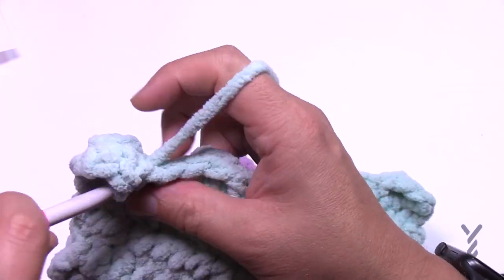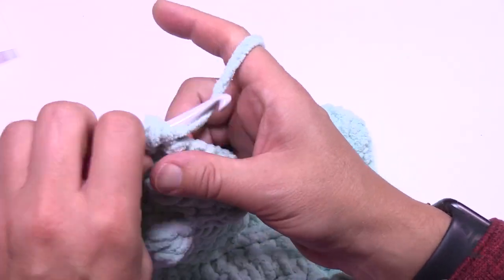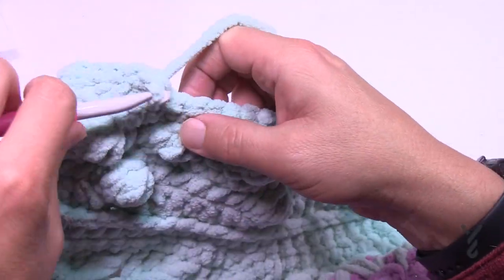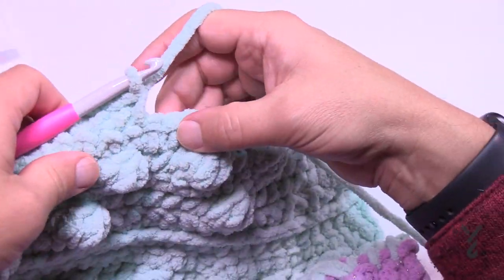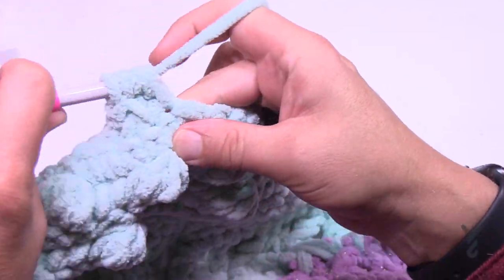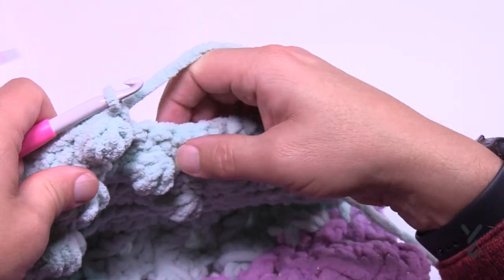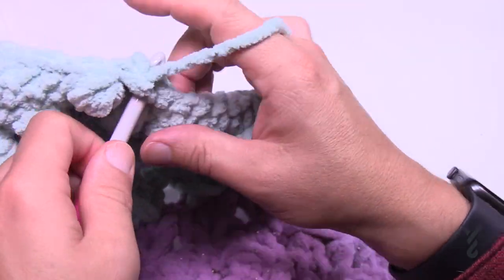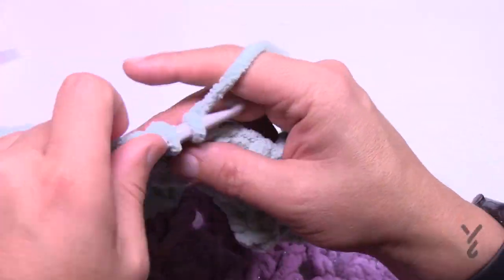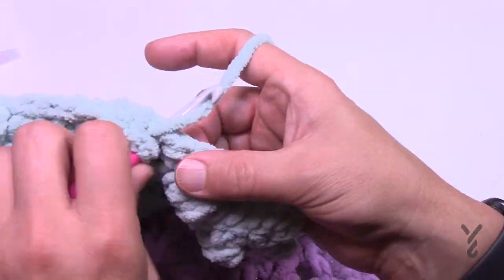Once row five is done — you had one single crochet after the last bobble — turn your work and do row six: chain one and one single crochet in each stitch across. Then row seven: chain up one and single crochet in the first seven — 1, 2, 3, 4, 5, 6, 7 — then a bobble. You'll get that zigzag pattern again. Seven singles, then bobble, repeating across. After the last bobble there will be seven singles to take you to the end. That's row seven.